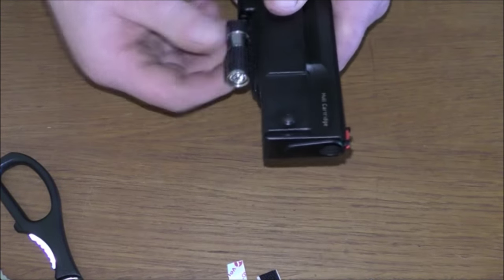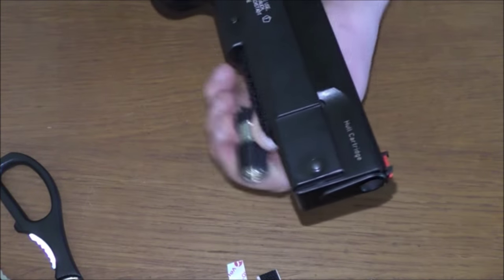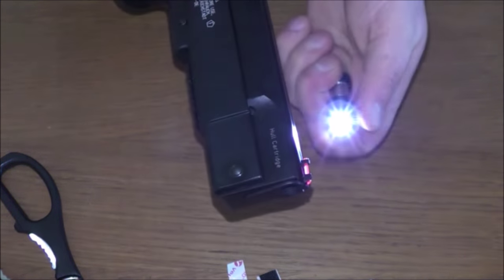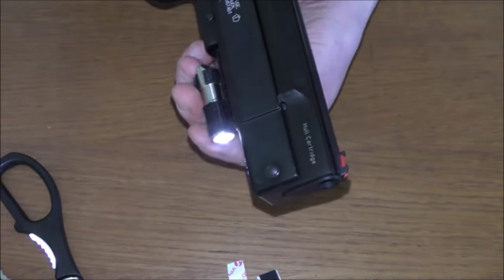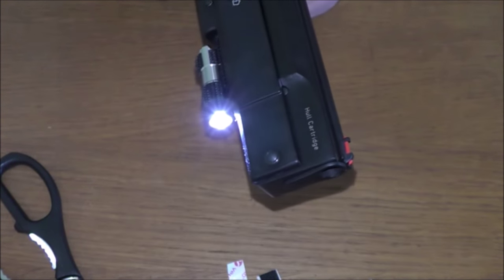That's much better. Much more solid. Great, that's going to do the job. Easily removable. Turn it on - that's on high. Clag that under there, and we're good to go. Awesome.